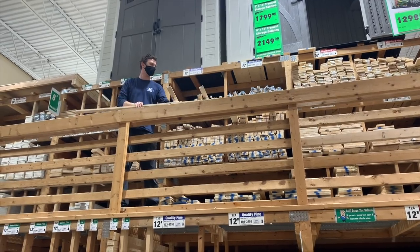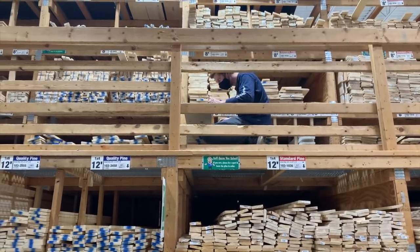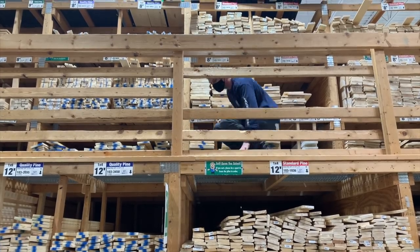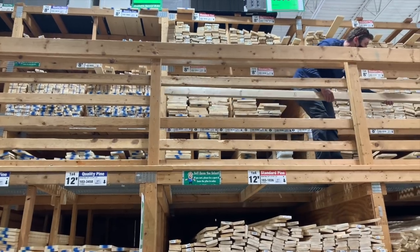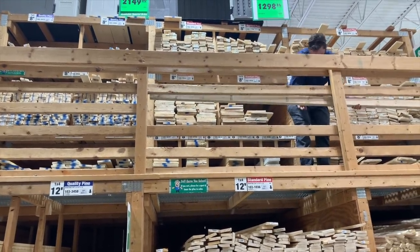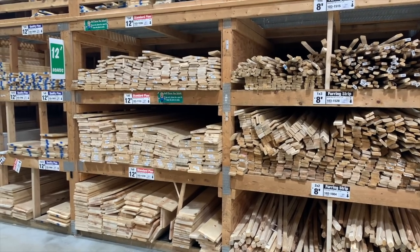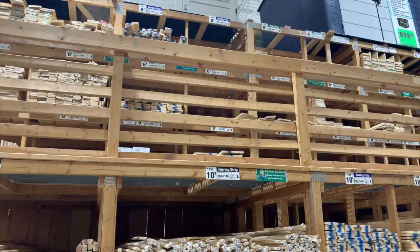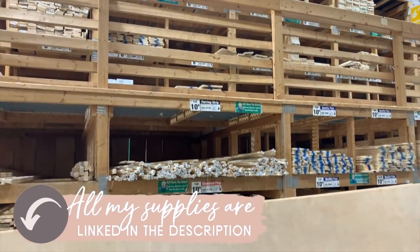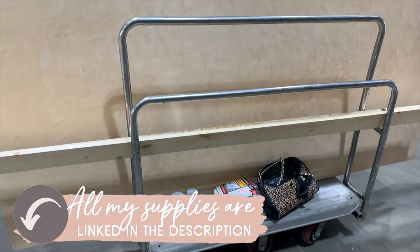Then we headed to Menards to get some lumber. We have a Home Depot close to us as well as a Menards. If you're in the Midwest I would suggest going to Menards. Look at this huge lumber yard — this is not in a huge town, this is the one closest to our house, and their prices are great. They've got three different levels of wood: the standard, an intermediate, and then a super nice board. We ended up going with the middle board and got everything we needed.